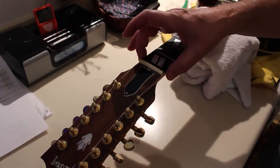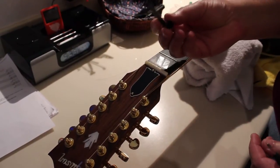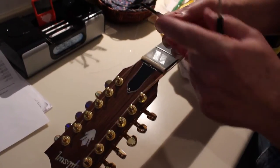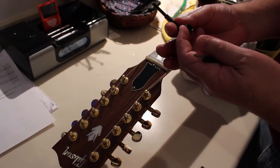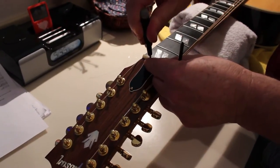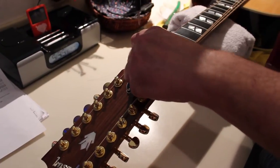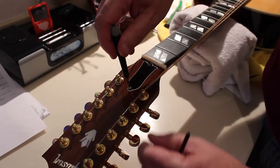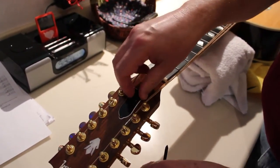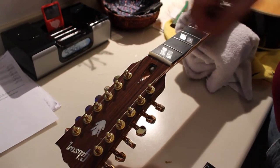I've moved the strings out of the way so now I'm ready to remove the truss rod cover. Here's a tool that Gibson sends with some of their guitars — it's a combination Phillips screwdriver and truss rod nut adjustment tool. In this case I'm going to use a smaller screwdriver because the cover screws are a little smaller than the tool. I'll simply take the cover off and you can see this nut here.